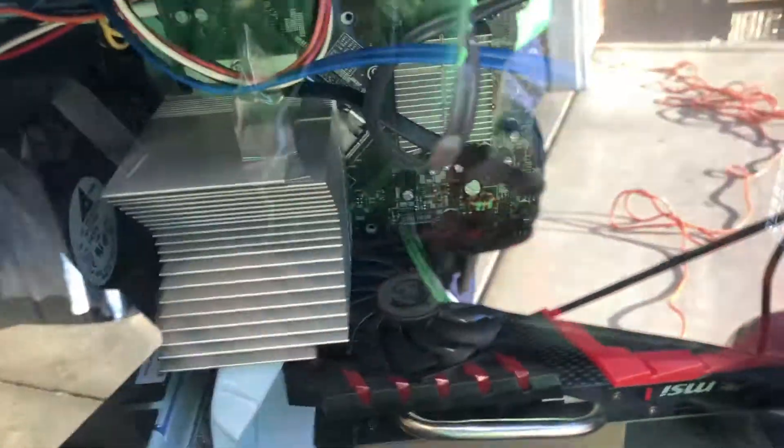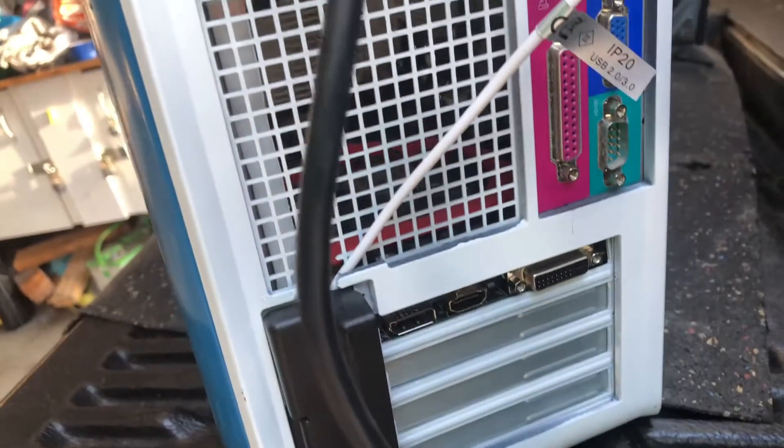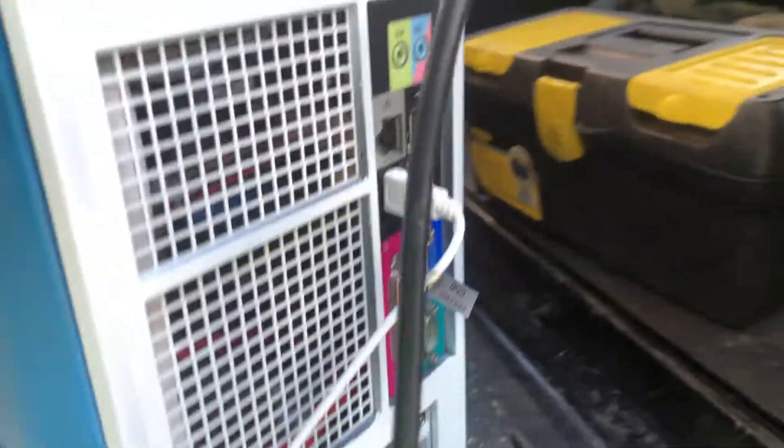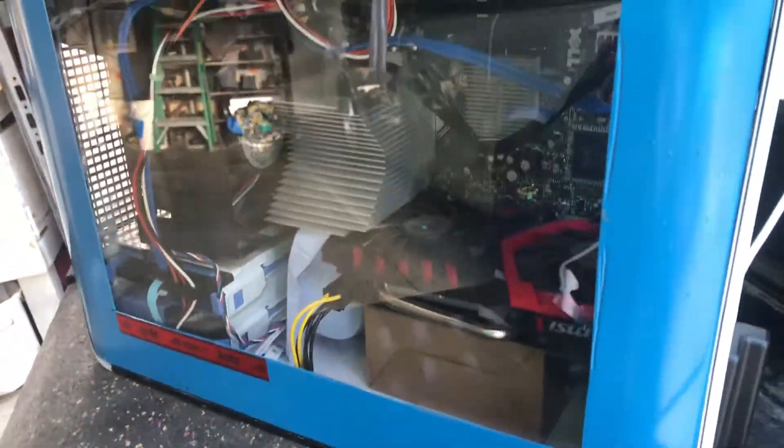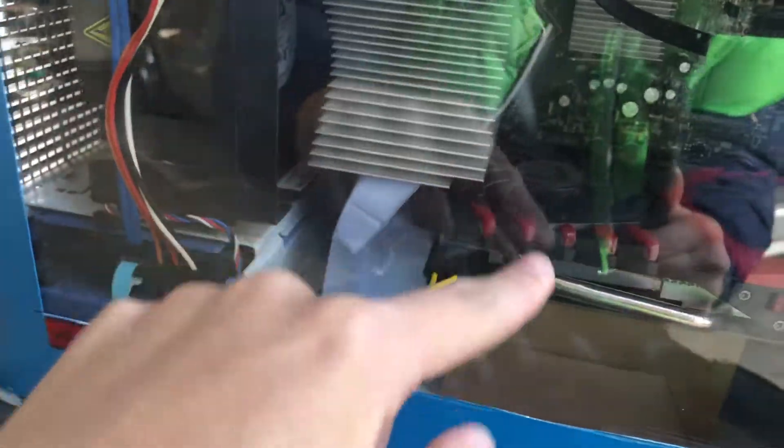Inside we have an MSI Gaming X GTX 1050 TI — it's a dual-slot bracket. Unfortunately, with how this motherboard is set up, you can only have single-slot cards. To combat that, I had to remove the back plate, so there's no back plate on it, which is really ghetto but it works. You can see the card — it looks like the fan would be rubbing against that heat sink, but it's really not because the shroud kind of clears it up.